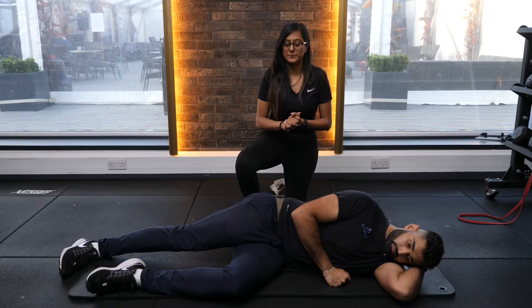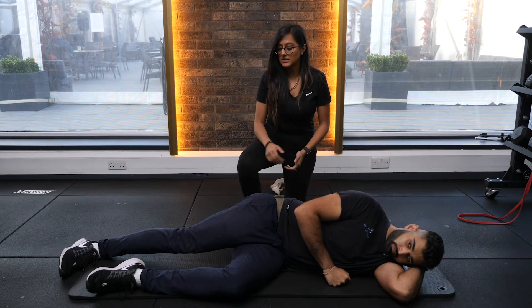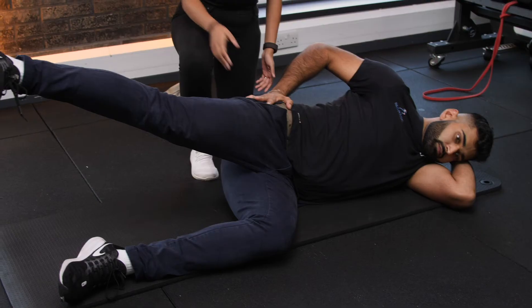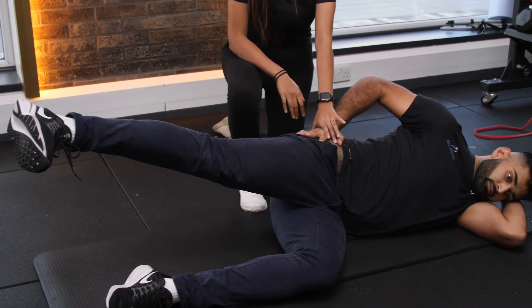The third exercise is a side-lying hip abduction, again to strengthen your glutes and offload that knee. So you want to be lying down in a side-lying position, bottom leg bent, top leg straight, and you're going to be lifting through and up. Make sure your hips are stabilized and not falling forwards or backwards, keeping them nice and stable.